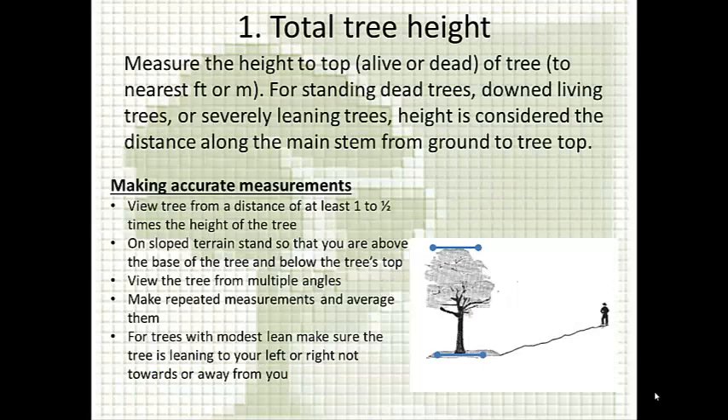Measuring the total height of the tree — you can find more information in the iTree Eco user's manual — means measuring from the highest point on the tree to where the stem touches the ground. You measure total height regardless of whether that highest branch is alive or dead. A good rule of thumb is to go at least as far away from the tree as the tree is tall, to get a good vantage point of both the base and the top.